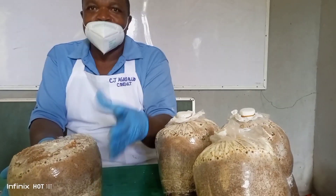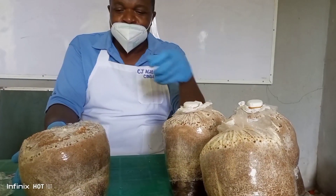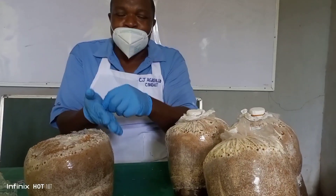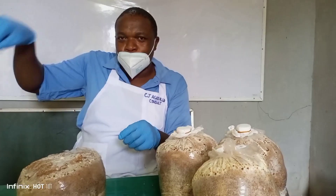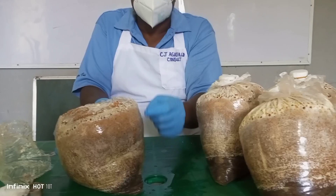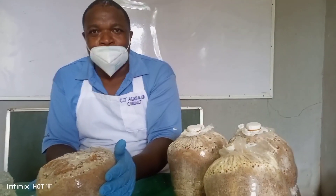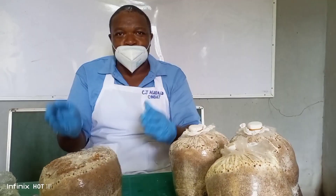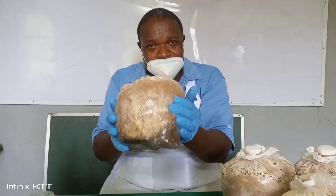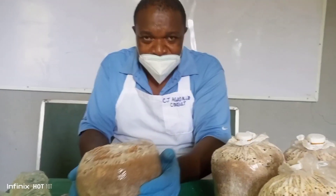After some days — seven to 14 days — you start fruiting. Whatever you harvest from this one, you put it on a scale to determine the weight, then you go to your record book and write it under the tag number. By the time you keep doing this, at the end of cropping — which is six months — if you sum it together, it is going to give you 2.55 kg, because the substrate weight is 2.55 kg.